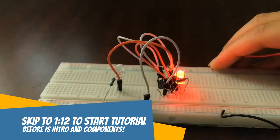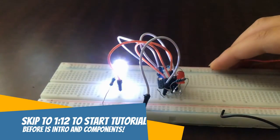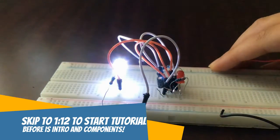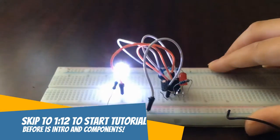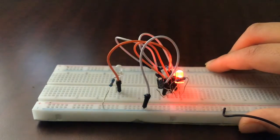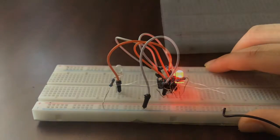Welcome back to my channel. In this video we'll be making a dual flasher made with a 555 timer IC and a nine volt battery. It is based on the concept of a 555 timer IC being in astable mode. Watch the whole video to create this and become an expert. Also refer to the description — there are lots of details, video sources, and a circuit diagram.